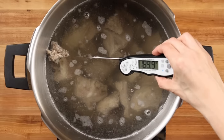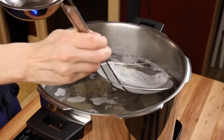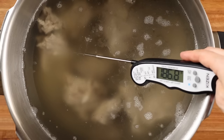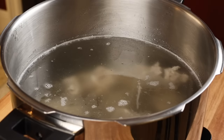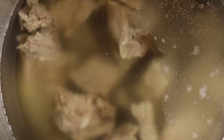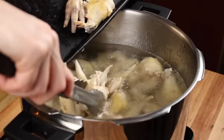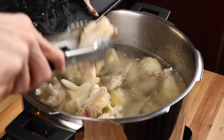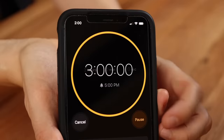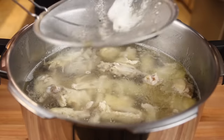Bring it up to around 190 degrees Fahrenheit and set a timer for two hours. During these two hours, if you see any scum, skim it from the top. Monitor the water temperature to make sure you never achieve a rapid boil — this could cloud your final broth. Keep it as close to 190 degrees Fahrenheit as you can manage. If you don't have a thermometer, you're looking for just a random bubble popping up here and there. After your two-hour timer is up, add the chicken wings and feet, bring it back up to 190 degrees, and set a timer for three hours, monitoring temperature and skimming any scum.